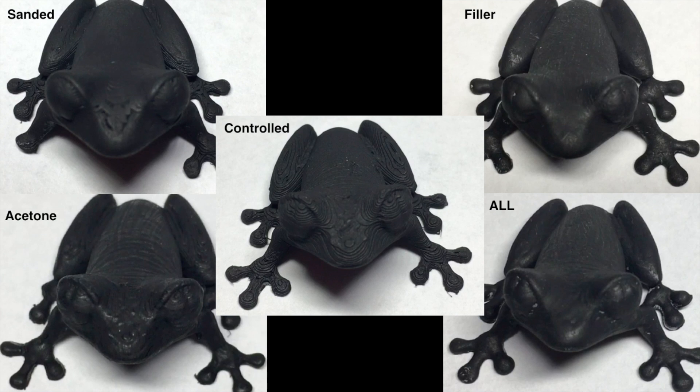This is just a combination of all of them so you can get a sense of what they all look like, with the controlled in the center. I personally think the sanded frog has the best effect — it looks the nicest afterwards. However, it also takes the most work. I would say the filler also does a very good job. If you were to use the filler a little bit better, following the instructions a little bit better, you would get a cleaner result — sort of like I did with the frog in the bottom right where I did all of them. I didn't put quite as thick a layer of the primer on and I think it looks quite nice.